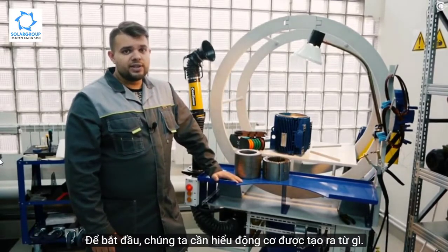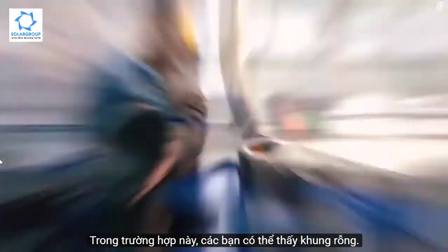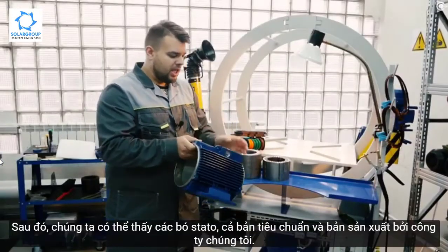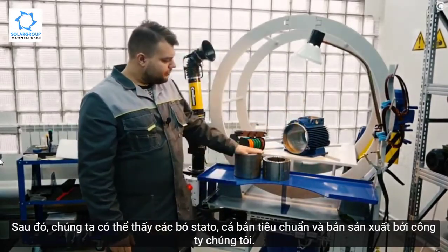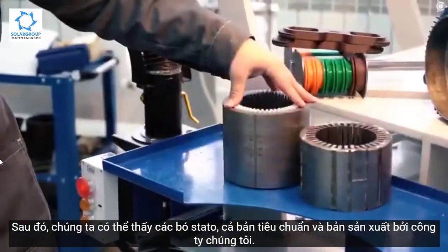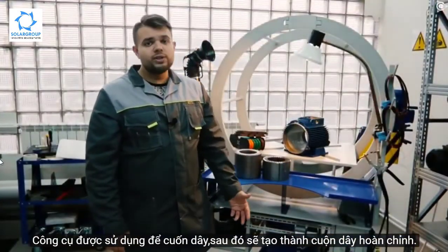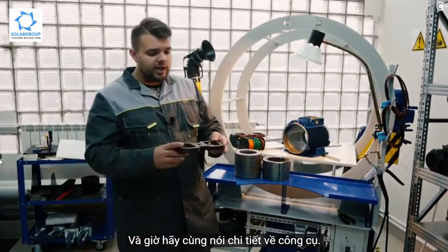Let's make it clear what we need and why we are here. To begin with, we need to understand what makes any motor. Of course, it's a frame — in this case the frame is empty, as you can see, it's a frame of a standard classic motor. Then we can see the stator packs, both of a standard one and produced by our company, and the tooling used for winding the coils, which in turn will make the winding.